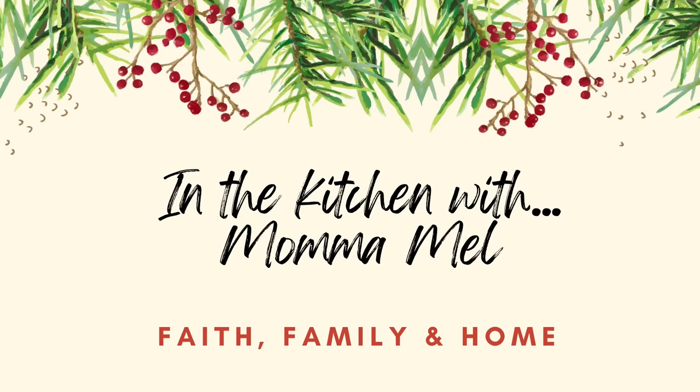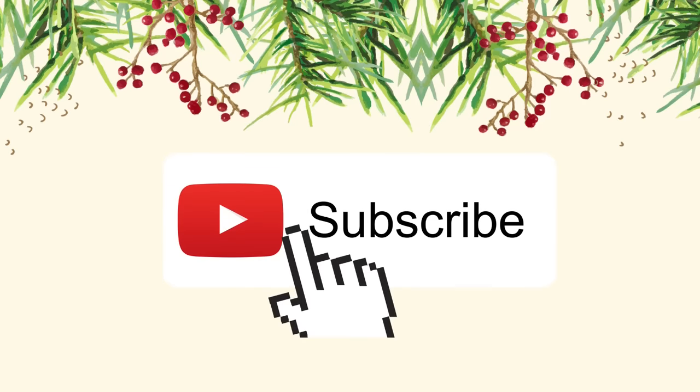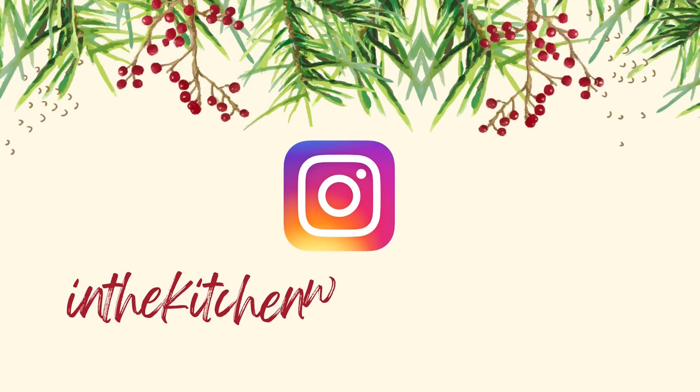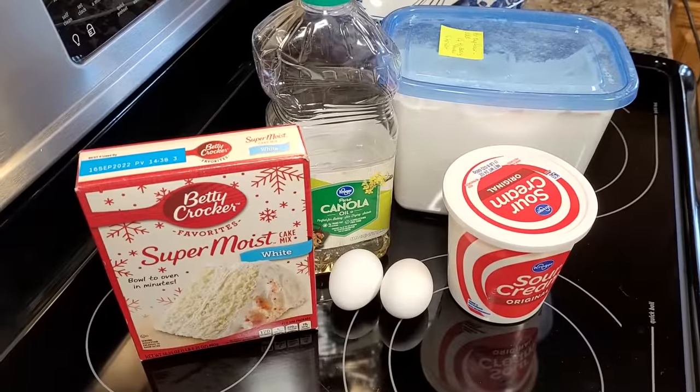Hey friends, it's Mel and welcome to my kitchen. If you are down to the wire and you need a couple of sweet treats for Christmas, you have come to the right place. We're going to start out with some cake mix sugar cookies. This is such a good little cookie recipe and it is so simple.